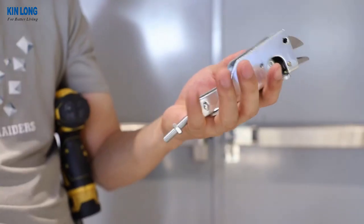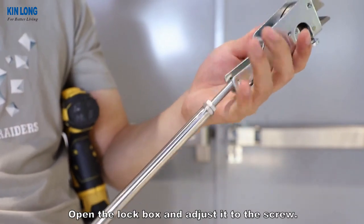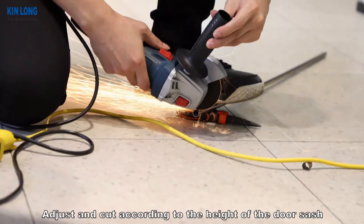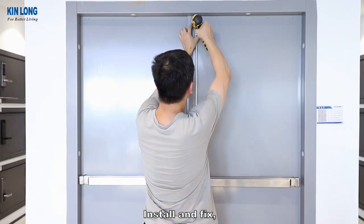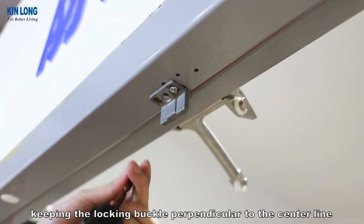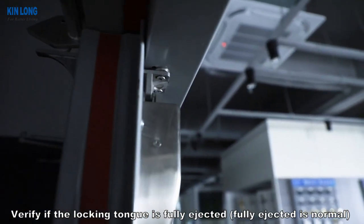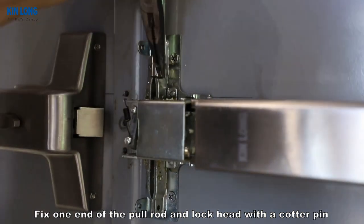Install the top link. Open the lock box and adjust it to the screw. Adjust and cut according to the height of the door sash, then install and fix. Keep the locking buckle perpendicular to the center line of the locking body. Verify if the locking tongue is fully ejected — fully ejected is normal. Fix one end of the pull rod and lock head with a cotter pin.